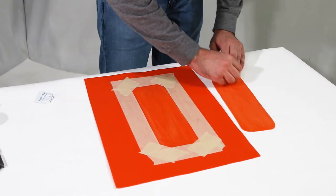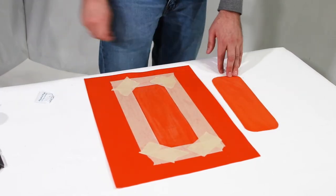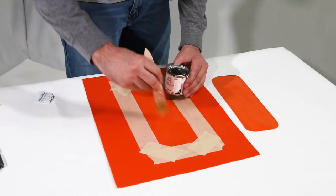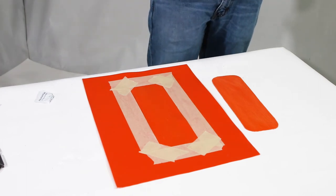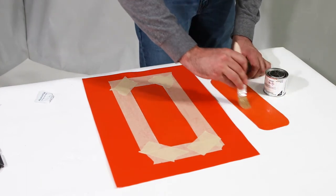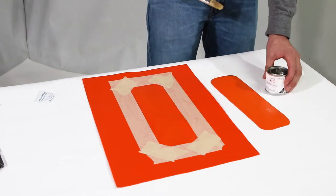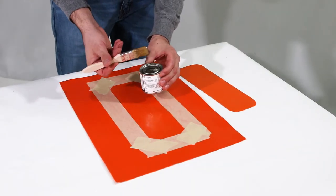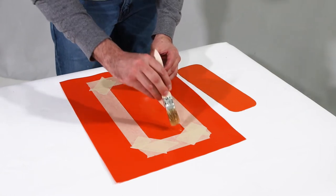While the alcohol is drying, mix the catalyst into the glue. Paint a layer of glue onto the prepared area and the patch. Let the glue dry for 20-25 minutes. Apply a second layer of glue to the boat and the patch and let it dry as well.